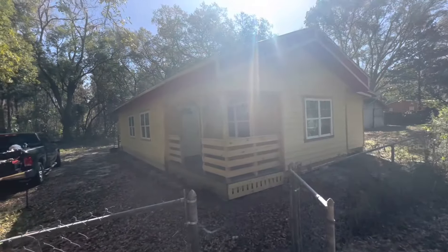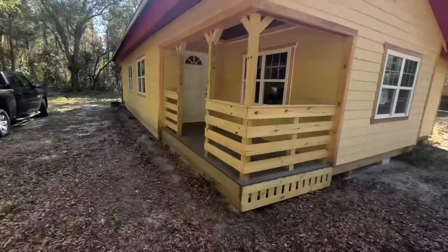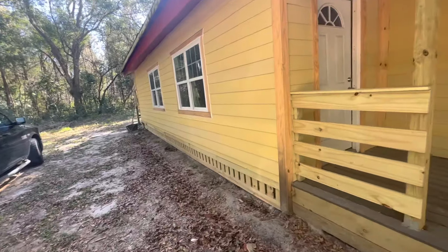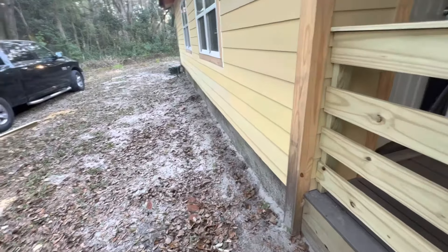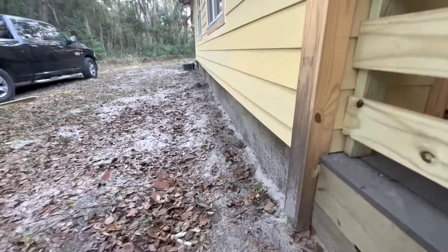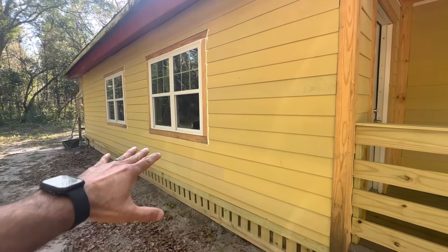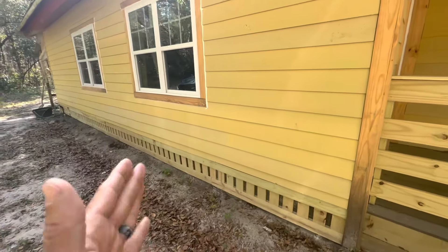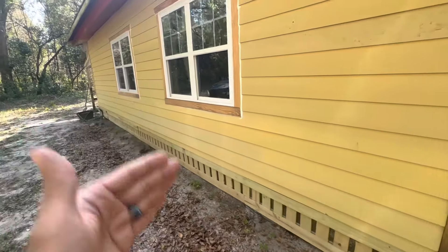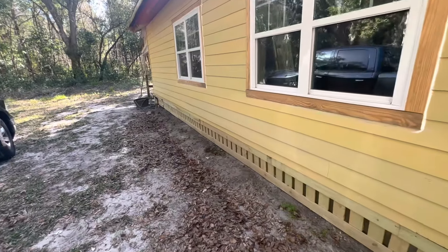This is a cabin style home that I've been working on to get it restored so that I could have it rented. One of the last things that I saw that needed attention was this unsightly gap at the bottom of this property — it was hideous. I had horizontal siding installed, but I needed something to break that pattern. So I wanted to install these vertical lines to break away from the pattern of the wall, and this is what I came up with.